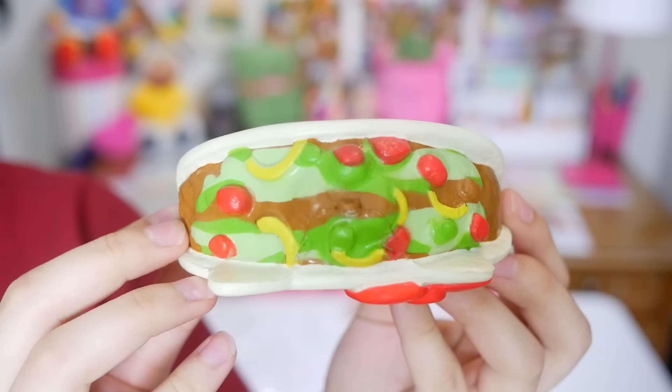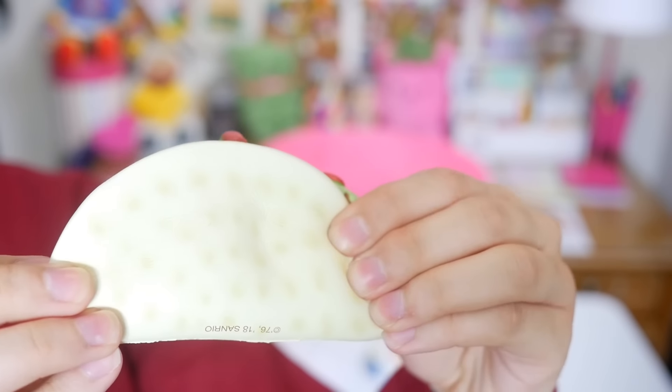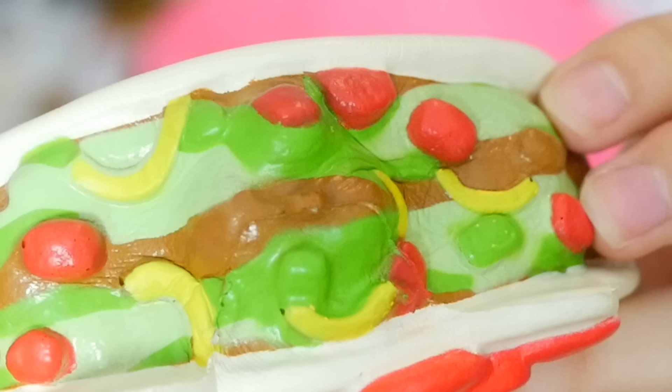Let's see what else we've got here. This is so freaking cute. It's a taco — a Hello Kitty taco! So this is like pretty firm actually. It's even firmer than the donut but this is really stinking cute. Look at that, it's so adorable. It has a Hello Kitty face and then the insides are all taco-y. It looks like macaroni and cheese on the top. I can appreciate this. I really like this.